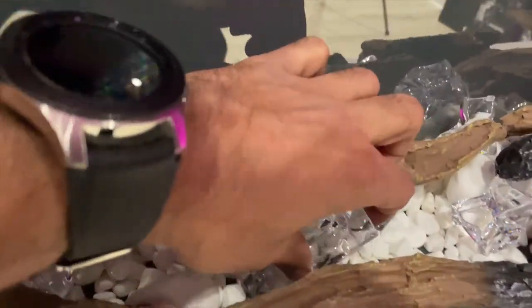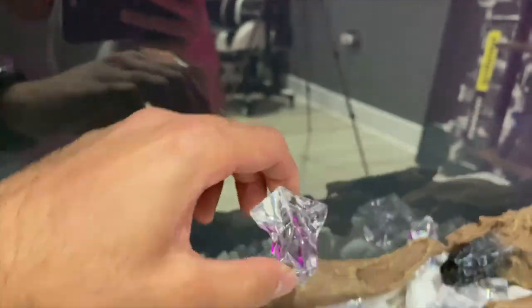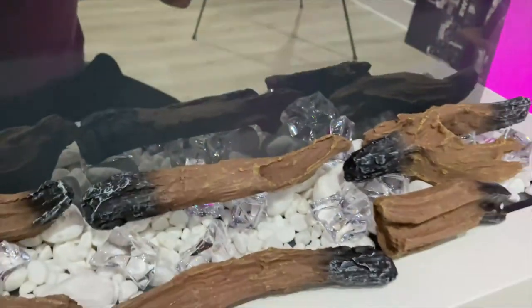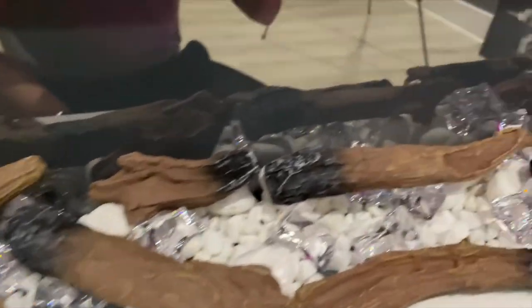I really like this shiny crystal rock — that's really going to make it sparkle. So let's quickly look at the remote control before we turn this on.